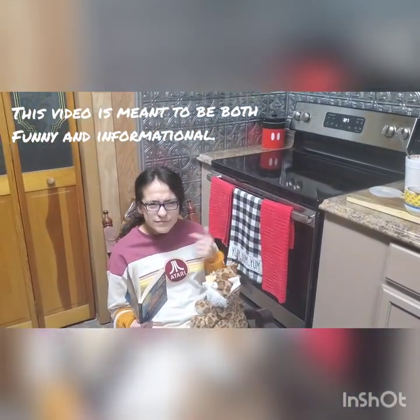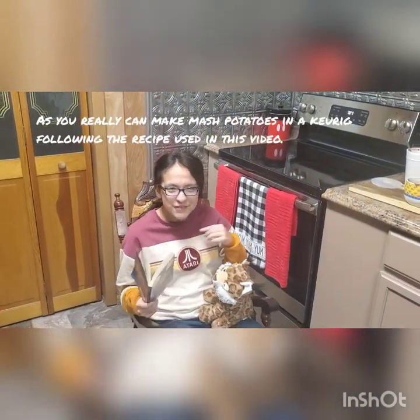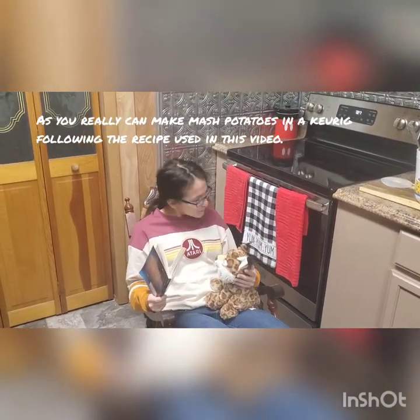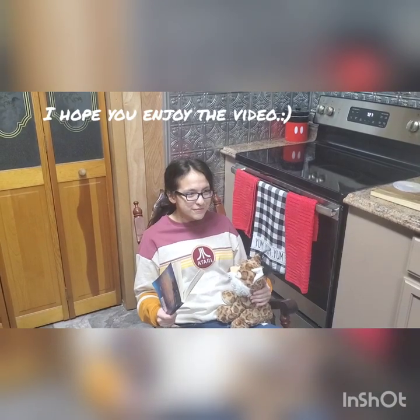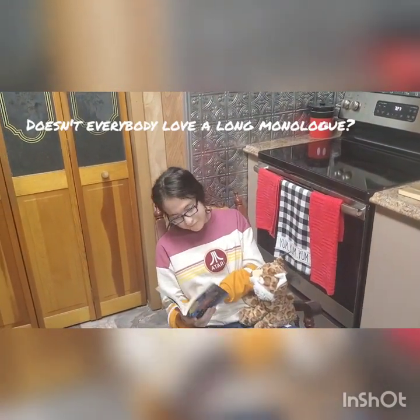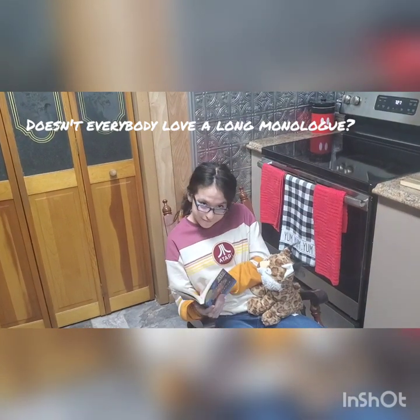Hey, you! Yes, you sitting in that randomly placed little rocking chair, which as we can clearly see is right next to that beautiful stove in this wonderful kitchen. Yes, we're going to be introducing a new segment today. This new segment is going to be about cooking.